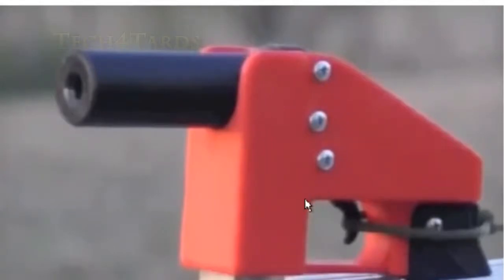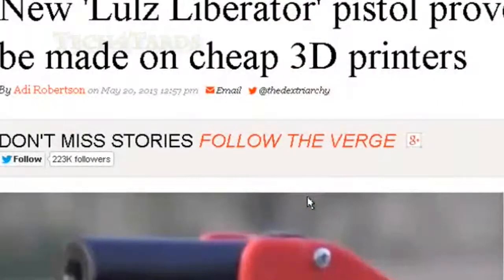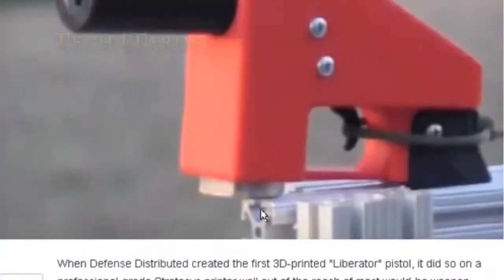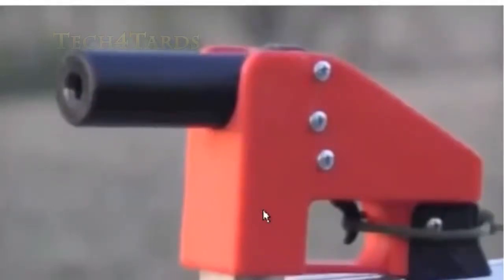The world has changed, people. The printer has gone from the dot matrix — that annoying noise that millions of people became deaf from — to bubble jet, to laser, to color laser, to multi-function everything. And now a printer is building guns.